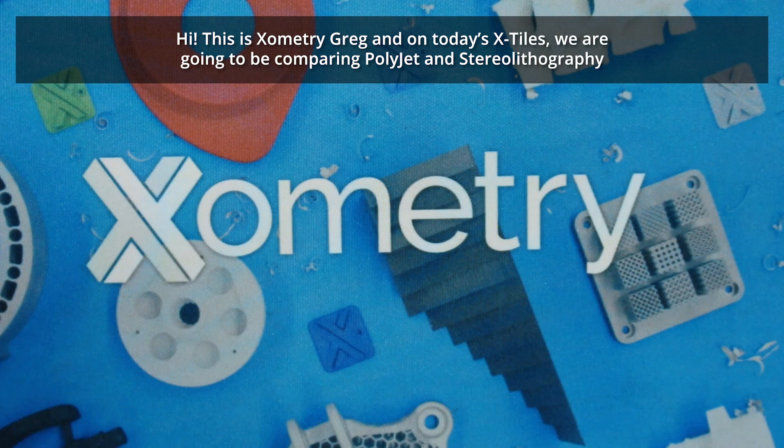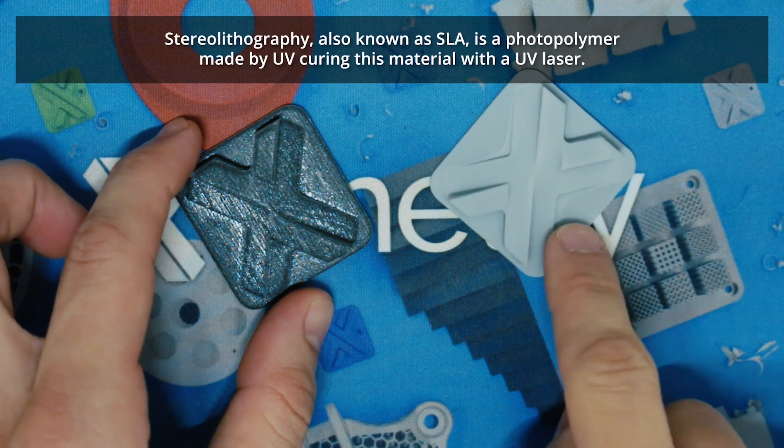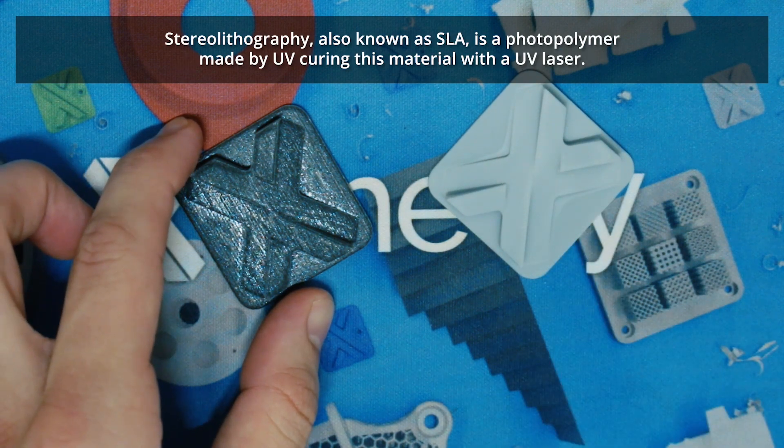Hi, this is Zometry Greg, and on today's X-Tiles we're going to be comparing PolyJet and stereolithography. Stereolithography, also known as SLA, is a photopolymer material made by UV curing with a UV laser.